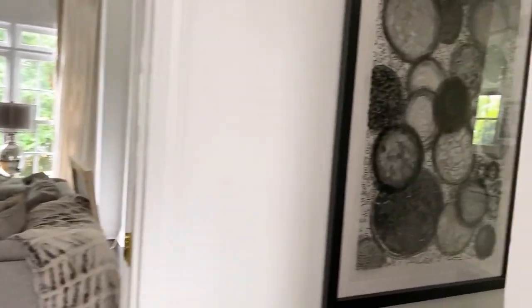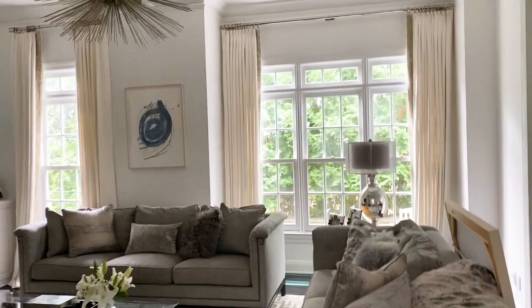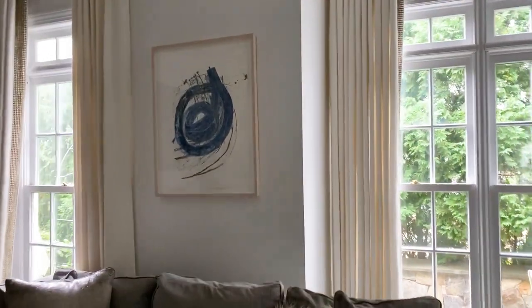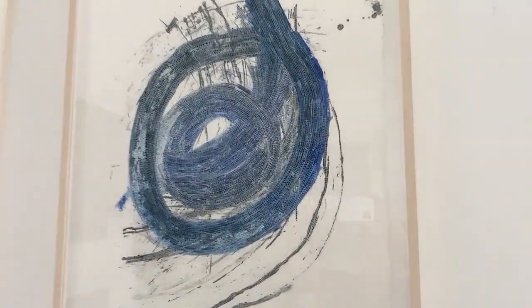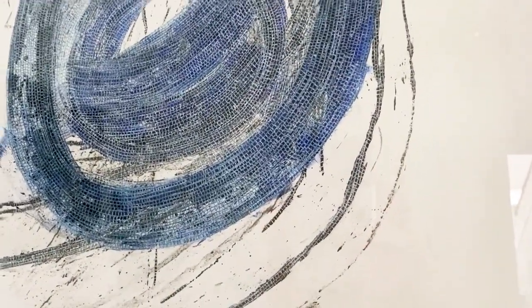Come see some other pieces. This is an old piece, but it stays on the tapestry theme with the little squares. This piece I call Blue Swirl, and as you can see it's the same technique — using blue ink, black ink, white ink, and pencil.